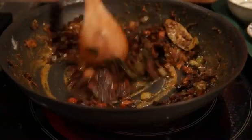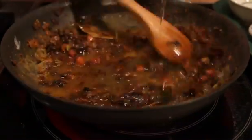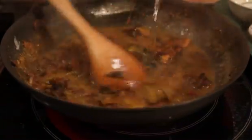Now you can see that our roux is really deeply caramelized. I'm going to add some water, stir that in, and bring that up to a simmer. Let that simmer for about 20 to 25 minutes until the flavors come together and it's nicely thickened.